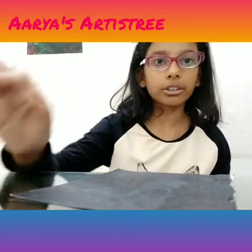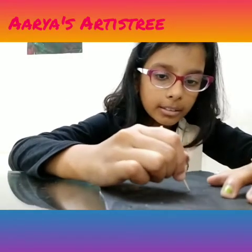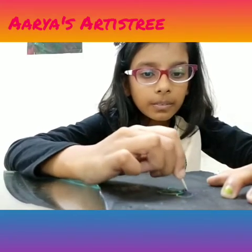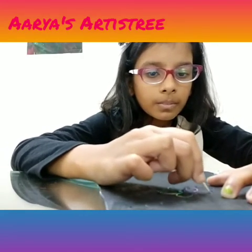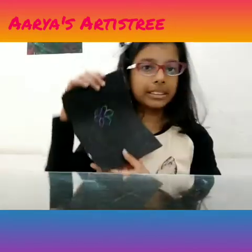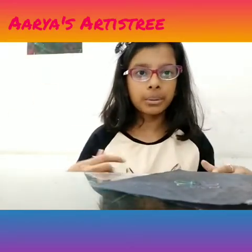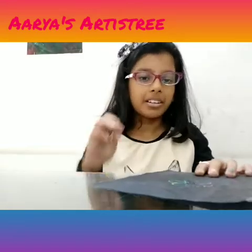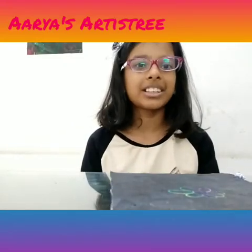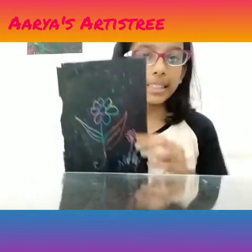Then you have to take your toothpick and you can draw anything on it like this. The colors come out — you scratch through the black pastels. You can draw anything on it, or you can give it to someone as a gift.